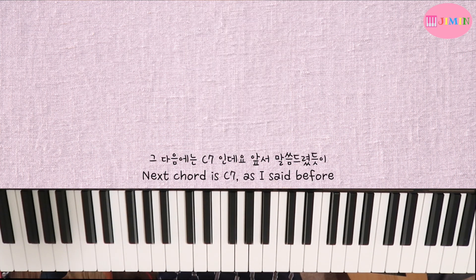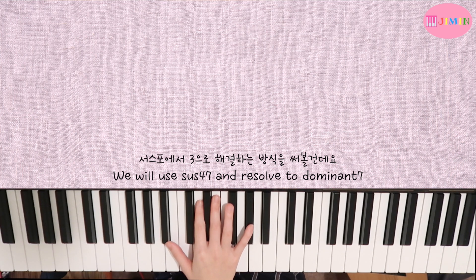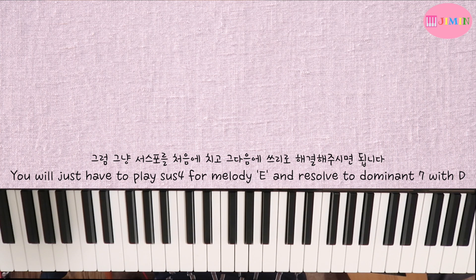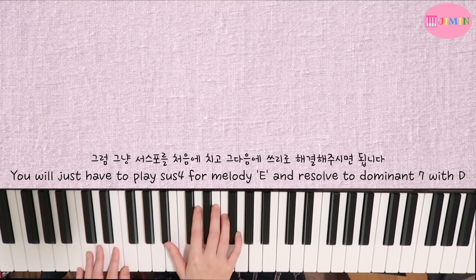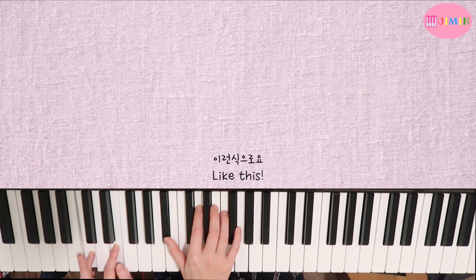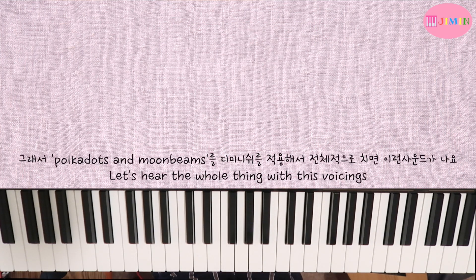Then C7 — when Dom7 is coming out, you can use an F diminished Sus4 approach. You can call the Sus4 and then resolve to 3. So for the diminished voicing, you can use this sound.